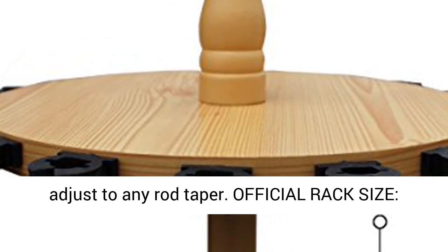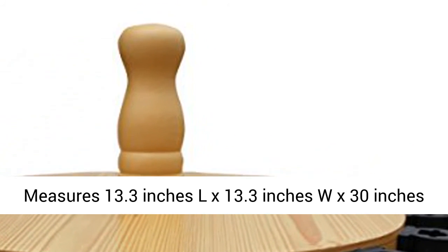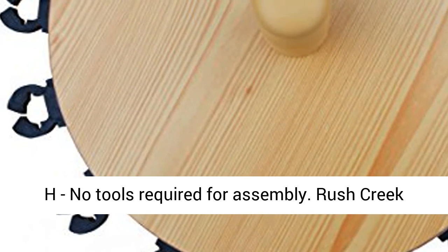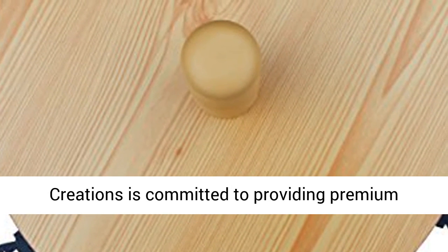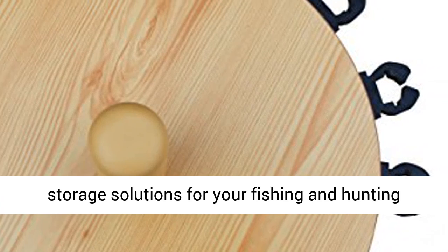Official rack size measures 13.3 inches L x 13.3 inches W x 30 inches H. No tools required for assembly. Rush Creek Creations is committed to providing premium storage solutions for your fishing and hunting gear.